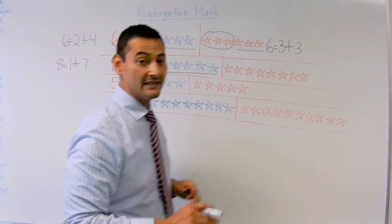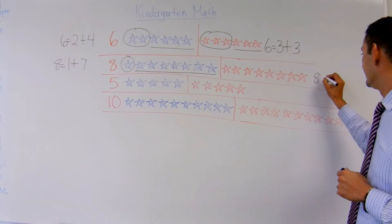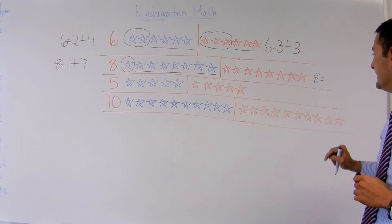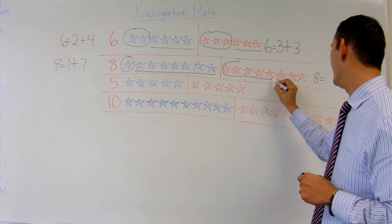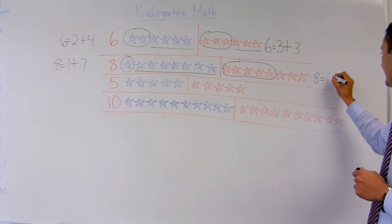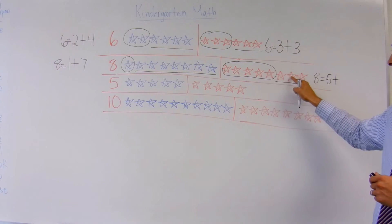Now I'm going to move over here to decompose the ones in red. I have 8: 1, 2, 3, 4, 5, 6, 7, 8. This time I'm going to choose 1, 2, 3, 4, 5. So 8 equals 5 plus how many do I have here? 1, 2, 3. 8 equals 5 plus 3.